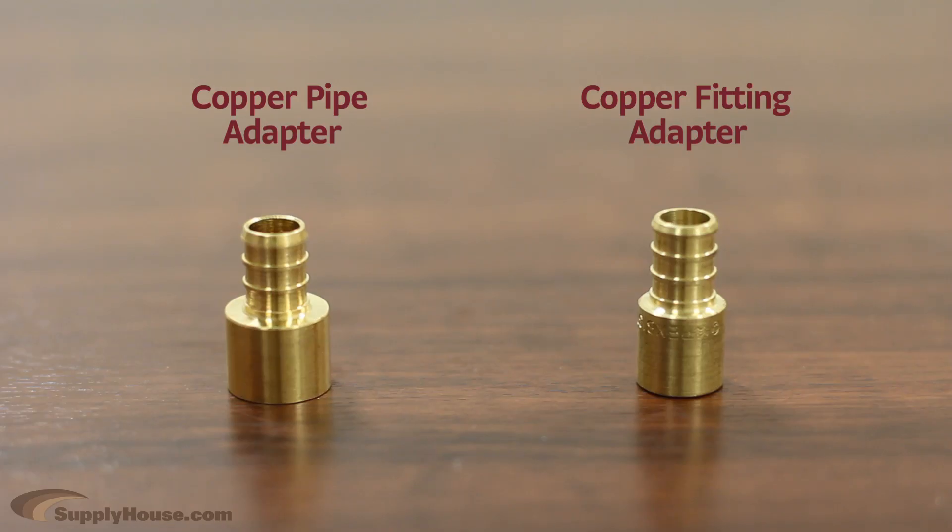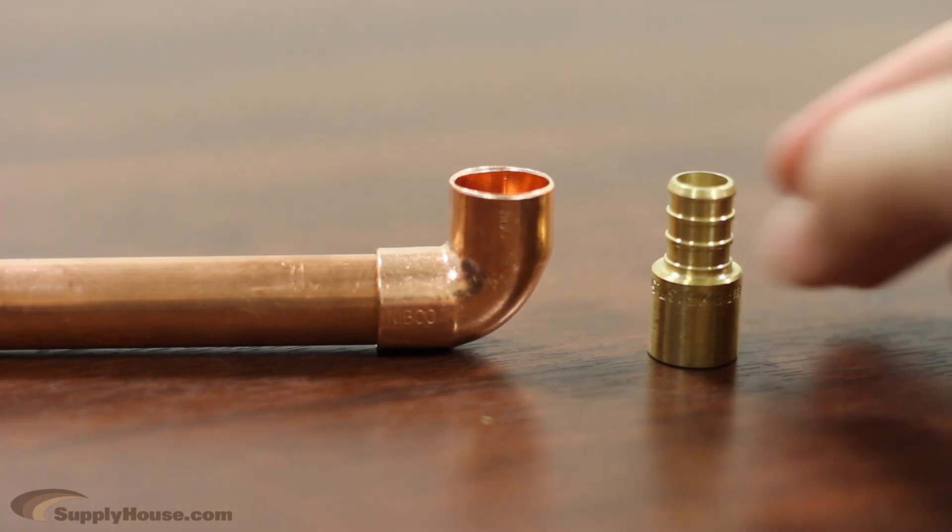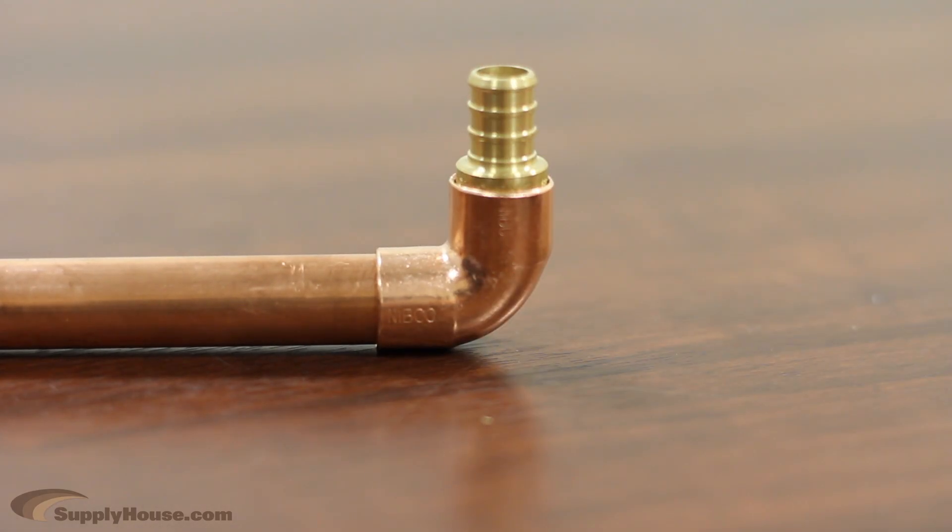The main thing to remember is the difference between copper pipe adapters and copper fitting adapters. Copper pipe adapters slide over copper pipe, while copper fitting adapters slide into existing fittings already on your pipes.